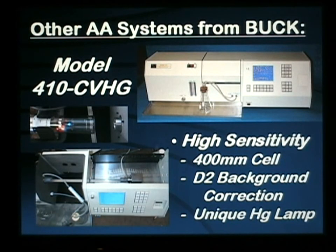For mercury analysis in drinking water, food materials, or any products where you have to get down to 10 to 25 part per trillion detection limits, the uniquely designed model 410 cold vapor mercury system will allow you to reach these levels with the ability to background correct away any interferences from organics, water vapor, or acid vapor by using the same deuterium background correction as the 210 AA platform. The unique mercury lamp designed by Buck Scientific provides an extremely high output and stability, and the very long path 400 millimeter cell is unique to the 410 and provides the low part per trillion sensitivity.